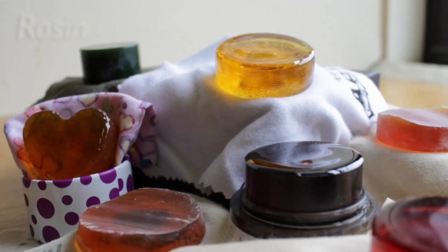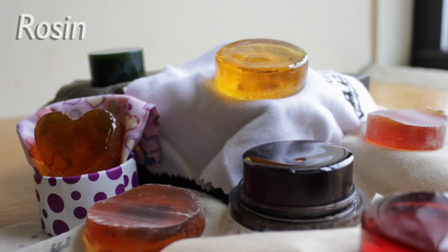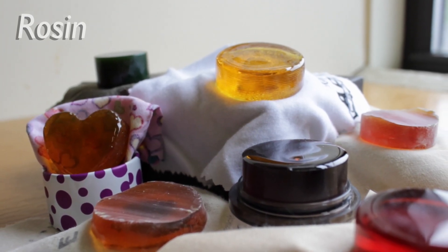Hi everyone, this is Alex with Johnson String, and today we're going to take a look at rosin. Rosin is one of the most important parts of playing a string instrument.